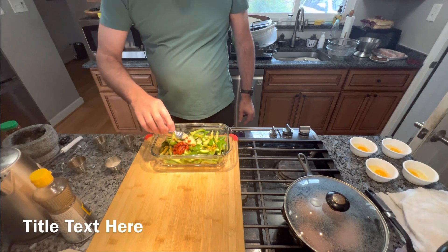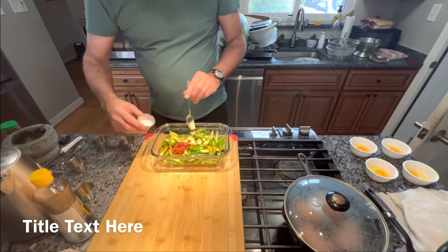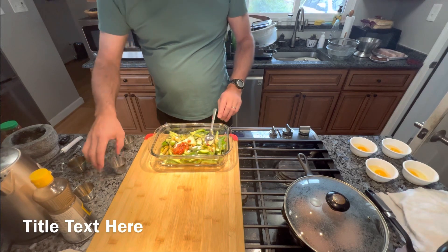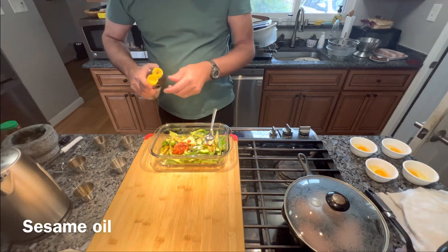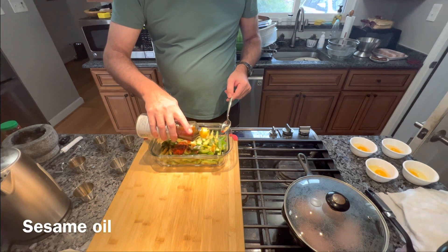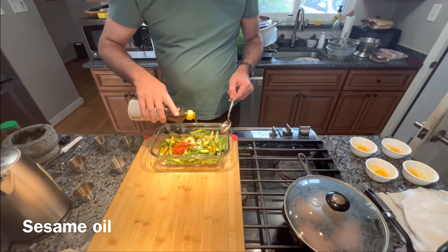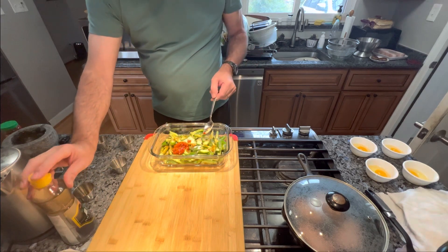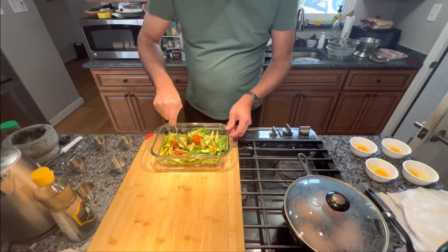One tablespoon of regular soy sauce, one tablespoon of sugar, and then a drizzle of olive oil — this really brings out a good flavor.